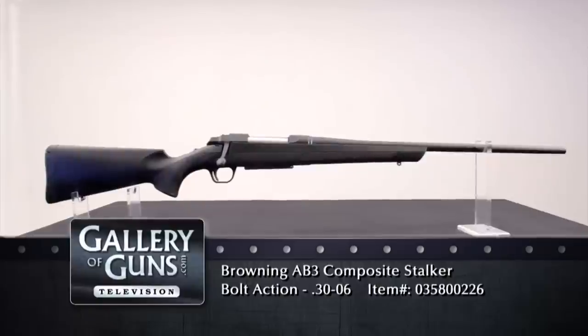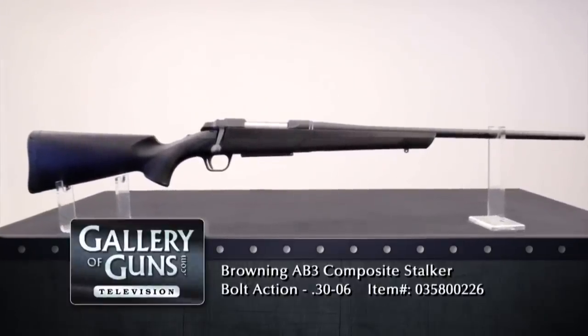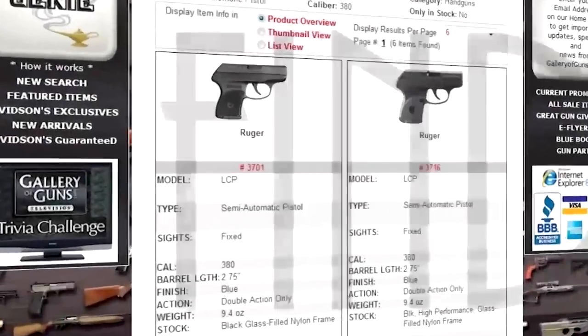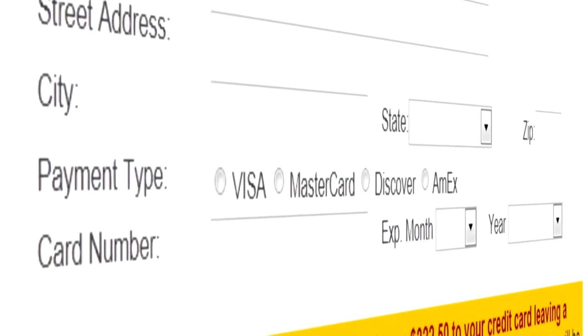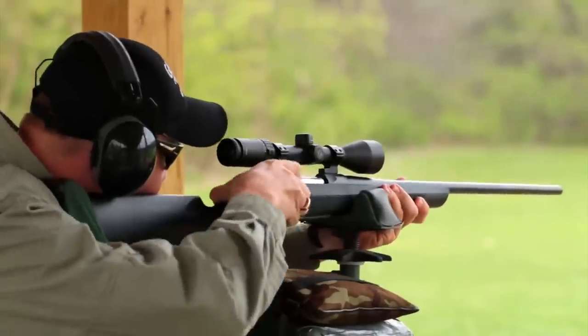Dave, thank you so much. If you're in the market for a value-packed bolt-action rifle for big-game hunting, go to galleryofguns.com and select the Gun Genie. Enter your zip code and the Gun Genie will display a list of Gallery of Guns affiliated dealers in your area along with the prices they're asking for the AB3. Order with a major credit card and you can be shooting your choice within a few days.